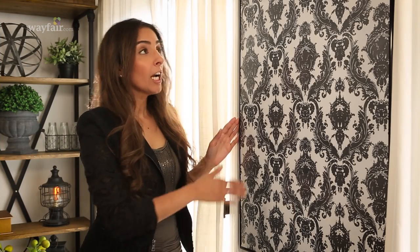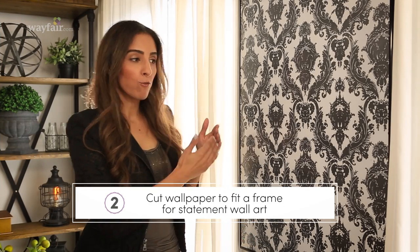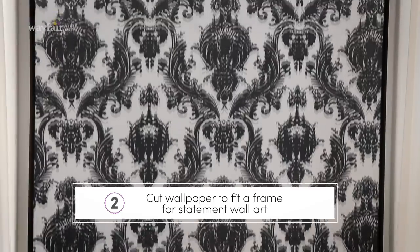How great is this? Cut your print to fit the frame and voilà — instant wall art.